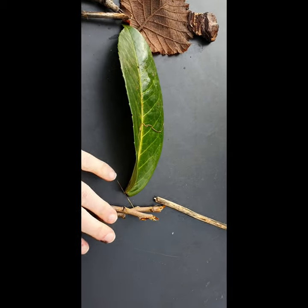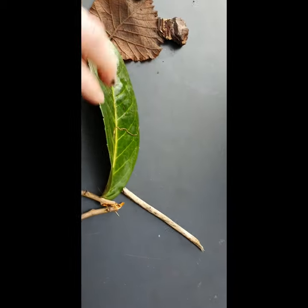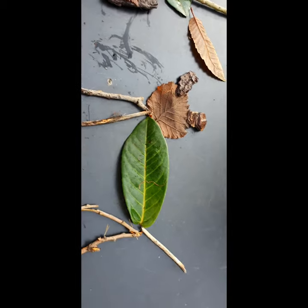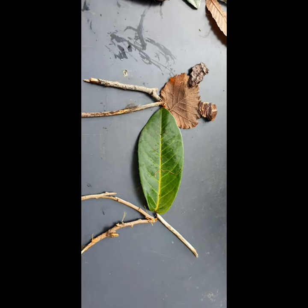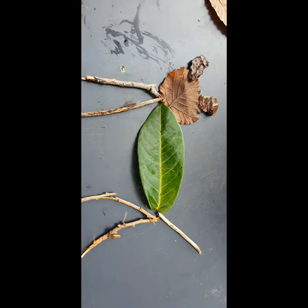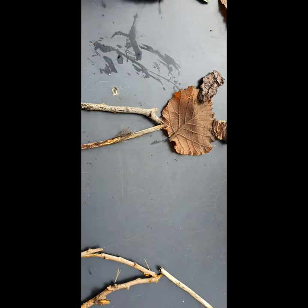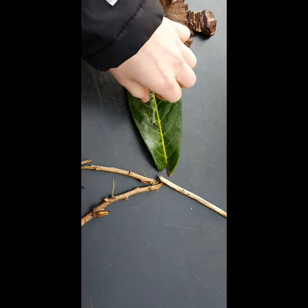So before the wind blows it all away, let's have a little look. Can you guess what it is? What do you think I've made? Do you think it looks like a cat, or a dog maybe? Well, that leaf doesn't want to be in the picture, so I'm going to use this one.